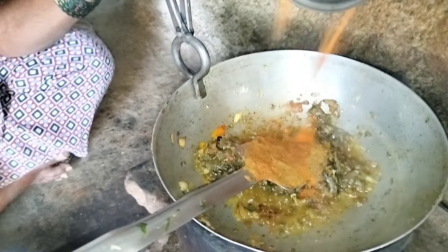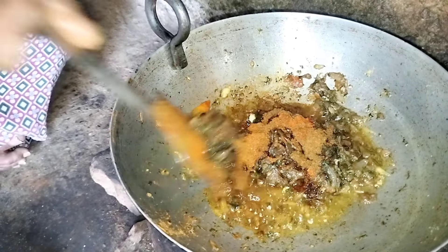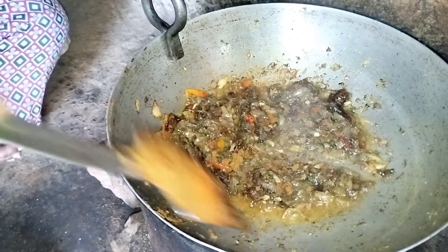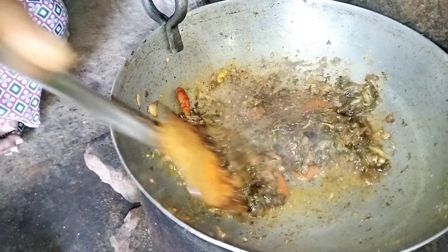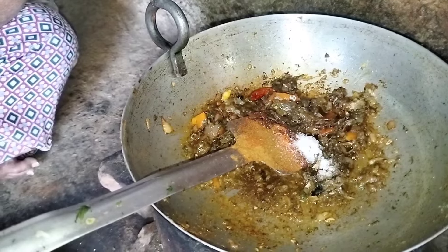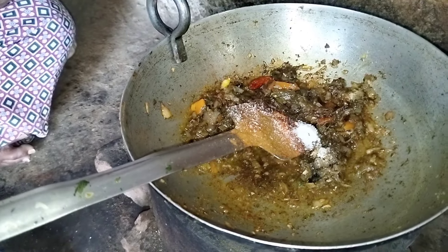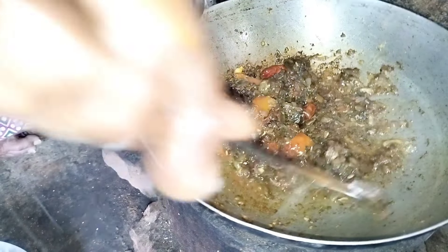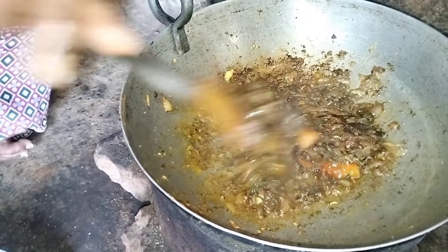Mashed potatoes. Pepper, pepper — I will put it in the middle of the pan.